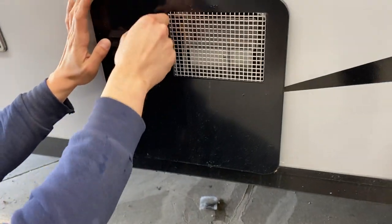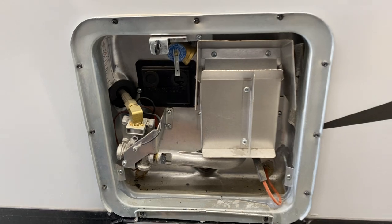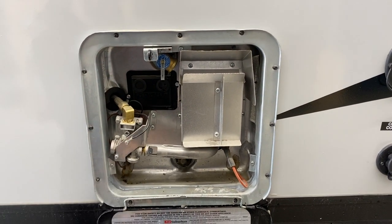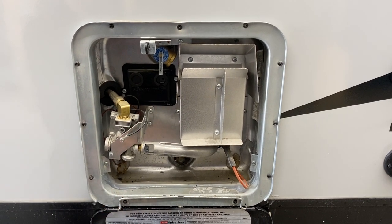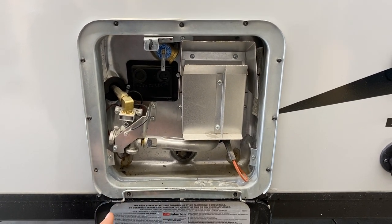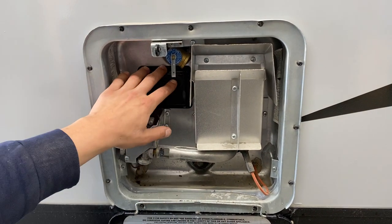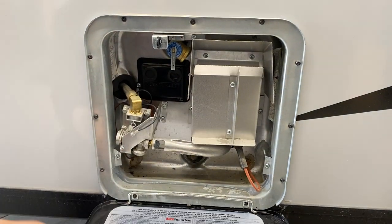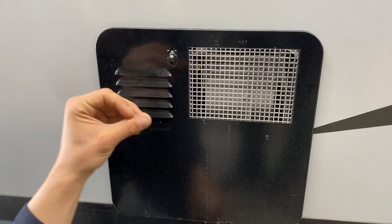The hot water tank access panel lines up and pops open. All controls for turning it on are just inside the unit. Before turning it on though, hit that relief valve to make sure a shot of water comes out. A little water coming out tells you the tank is full and it's safe to fire up without burning anything out. Once inside and fired up with propane, it'll go through a reset procedure — the reset button is right here. When done, just close it back up and lock it down.